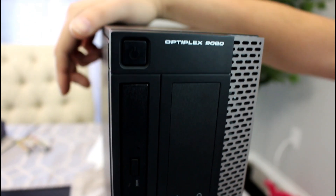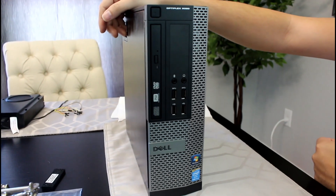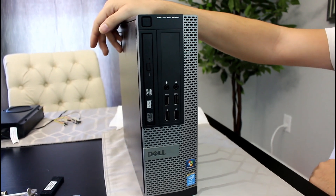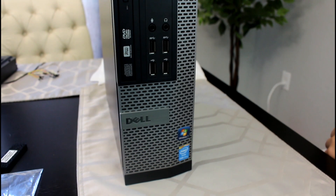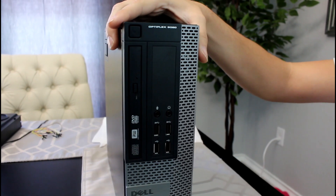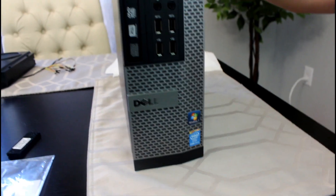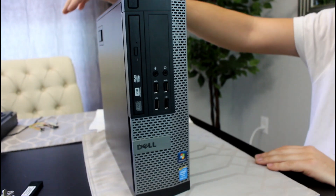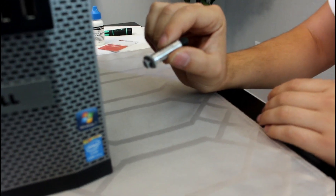Hey YouTube, here we have the OptiPlex 9020 SFF again and we're going to finish revamping it. If you remember from last time, I put in an SSD and an HDD and modified the power cables to have those inside the system. Today we're going to be replacing the thermal compound and you would basically take these same steps to upgrade the processor. This one has a Core i7 — a quad-core 8-thread CPU — and it has some old thermal compound that we're going to be replacing with Arctic Silver 5 high-density thermal compound.